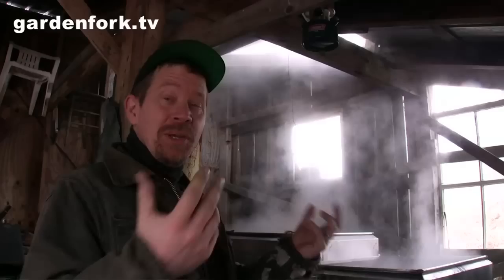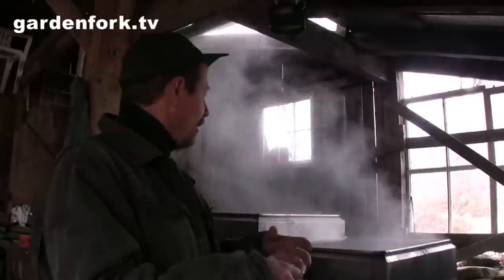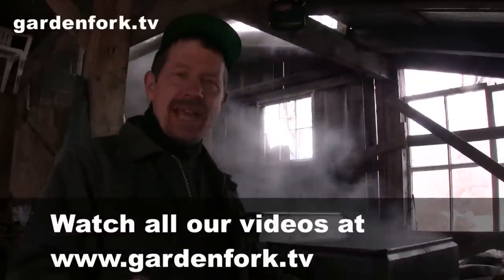Hey everyone, today we're at my friend's sugar shack. This is a community sugar shack — a bunch of neighbors that got together and took an old sugar shack that was at a friend's farm and they kind of fixed it up. All the kids come, they gather up all the syrup and then they come here and they cook down the sap on the weekends.